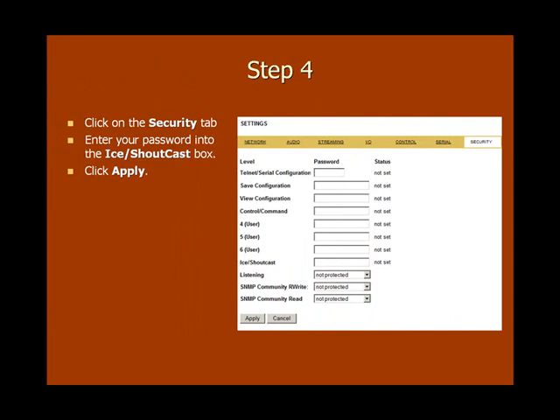Now for the final step: click on the Security tab and enter in your password into the IceCast/ShoutCast box. Now click the Apply button at the bottom of the page to save your changes, just as we've done in the previous steps — and that's it. Congratulations! Your inStreamer 100 should now be streaming.